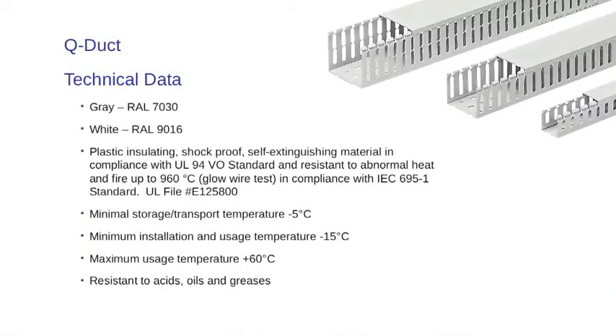ABB wiring duct can be used in applications with rated voltages up to 1000 volts AC and 1500 volts DC. It is available in both gray, RAL 7030, and white, RAL 9016.